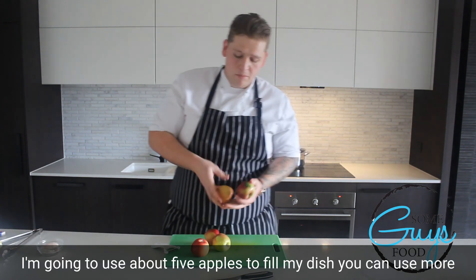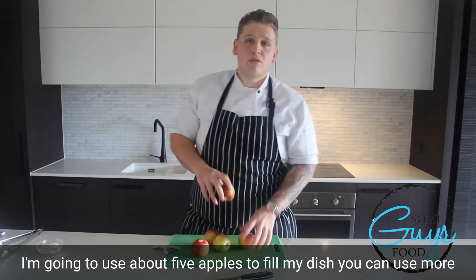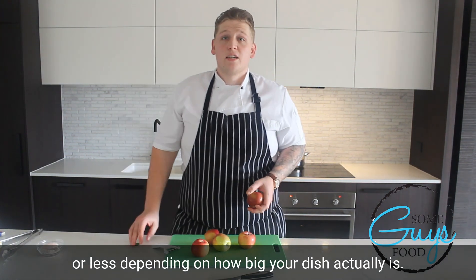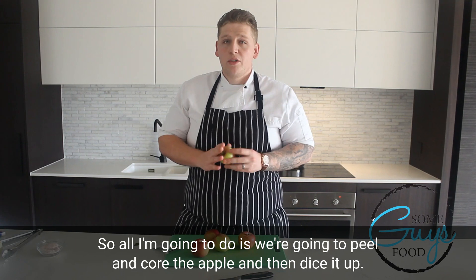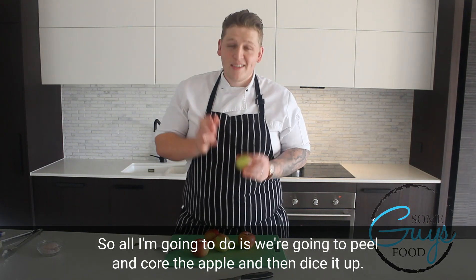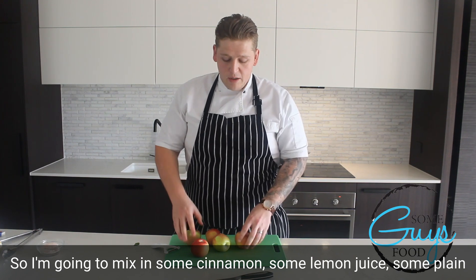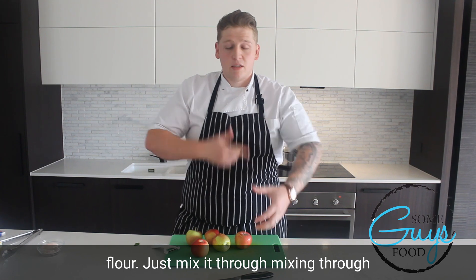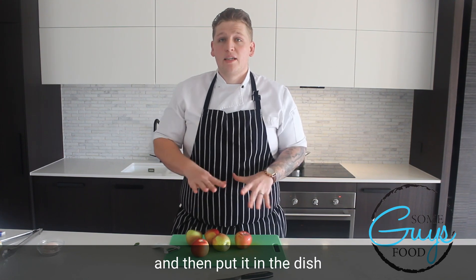For the apple pie, I'm going to use about five apples to fill my dish. You can use more or less depending on how big your dish actually is. What I'm going to do is peel and core the apple and then dice it up. I'm going to mix in some cinnamon, some lemon juice, some plain flour, and just mix it through and then put it into the dish.